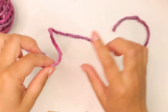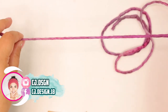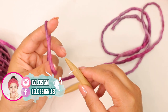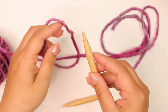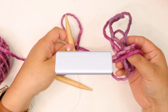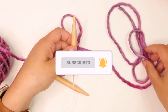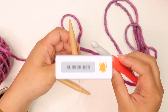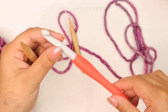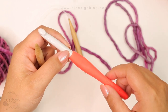We all have tried the long tail cast on method and we know how frustrating it is to have too much yarn or too little yarn for our project, especially when we are casting on for a blanket. So today I'm gonna show you how to cast on and cast off using a crochet hook. I'm Dani, and in this quick tutorial you're gonna learn how to use a crochet hook to cast on and off your stitches.